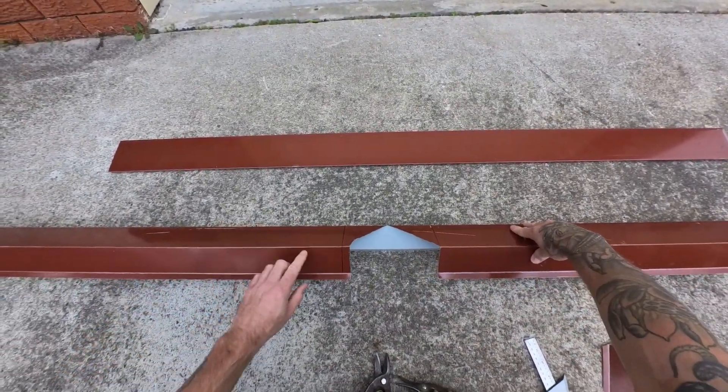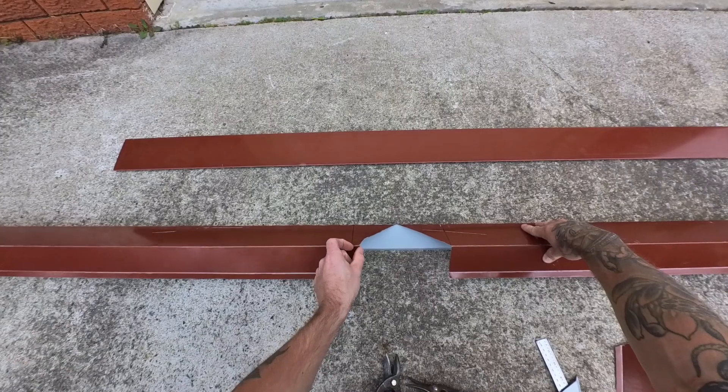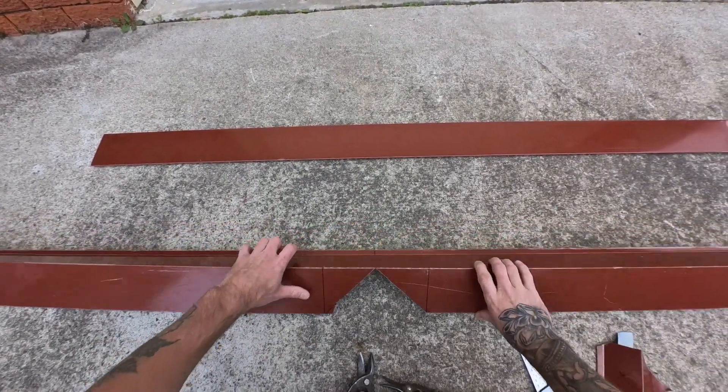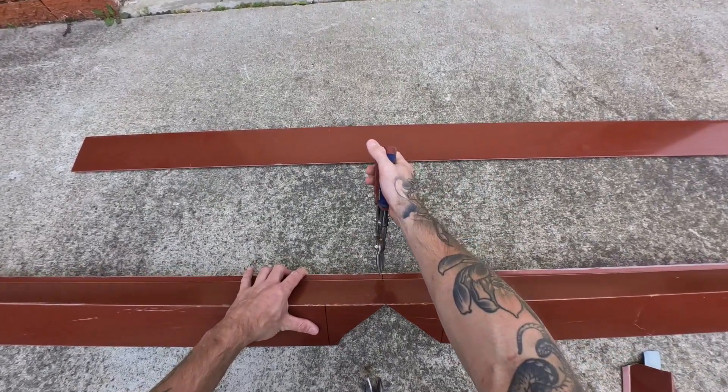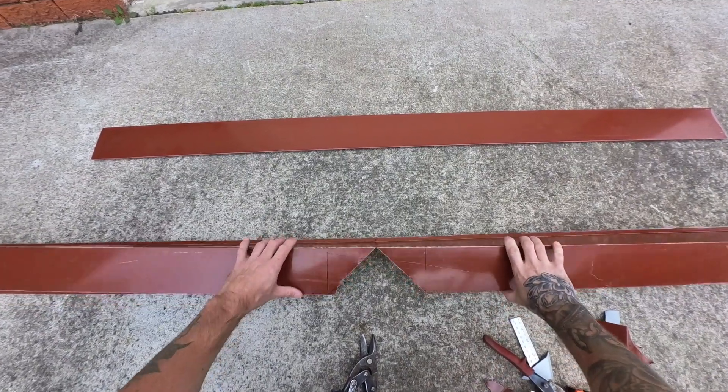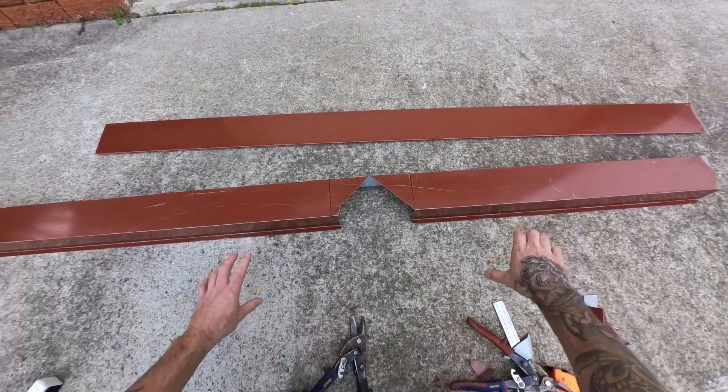As you can see, I've just left roughly about 10mm — doesn't need to be perfect. Then we cut this, and that's going to fold down.